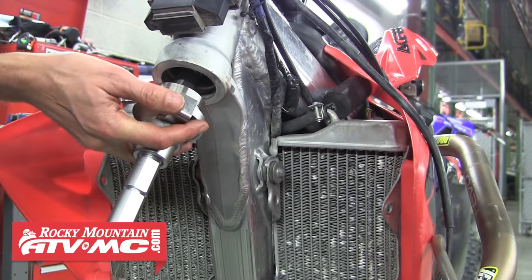Adjust the bars to fall with barely any help, then torque the top steering nut to factory specs. Reinstall the front fender, torque your triple clamp pinch bolts to factory torque specifications, reinstall your front number plate, and then you're done.